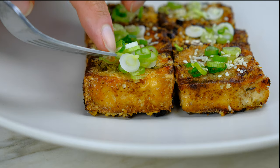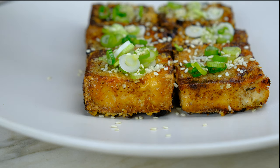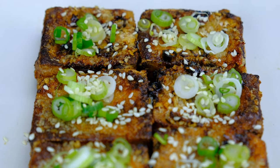Garnish the five-spice crispy tofu with sliced scallions and sesame seeds. Five-spice crispy tofu is the foundation to your next Asian-inspired meal. Pair it with sautéed vegetables, steamed rice, or maybe even sautéed wide noodles.